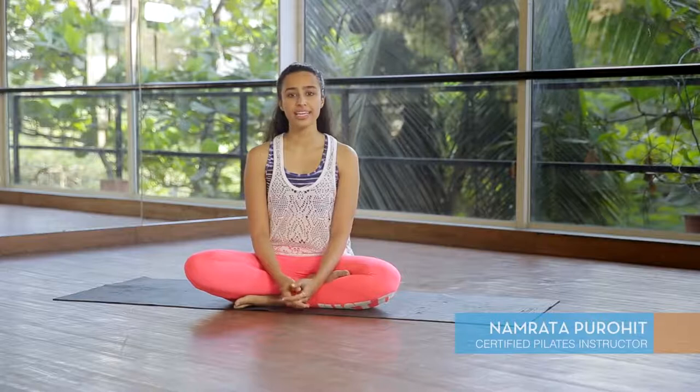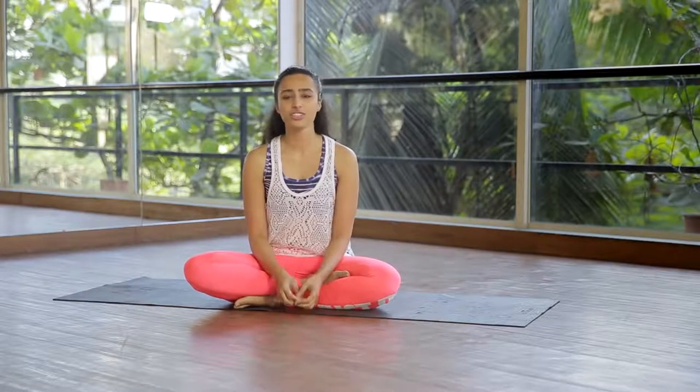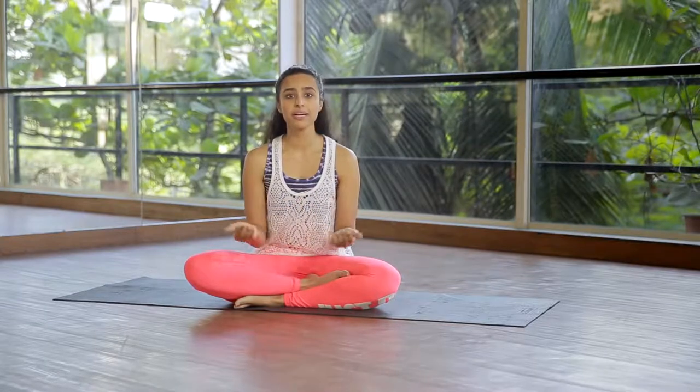Hi, I'm Namruta Parohit and in this video I'm going to teach you how to engage your core muscles and get that flat tummy for the big day — it could be a wedding, it could be because you want to get into that little black dress, or just for yourself. What I mean by core engagement is first a simple pulling in of the stomach, like you're sucking it in. The second is your pelvic floor muscle engagement — it's as if you're peeing and you stop — a simple pulling up of those muscles.